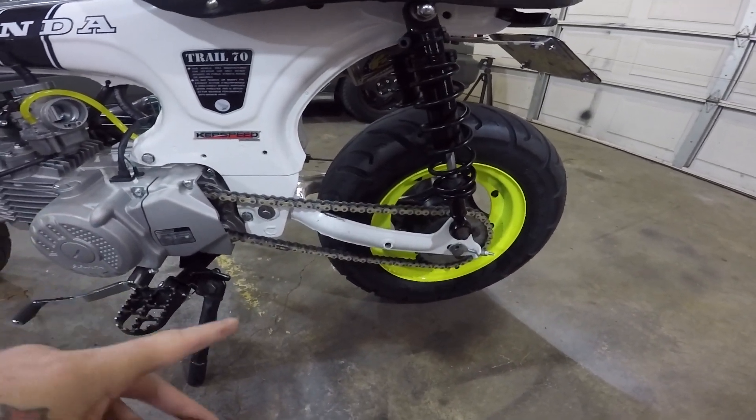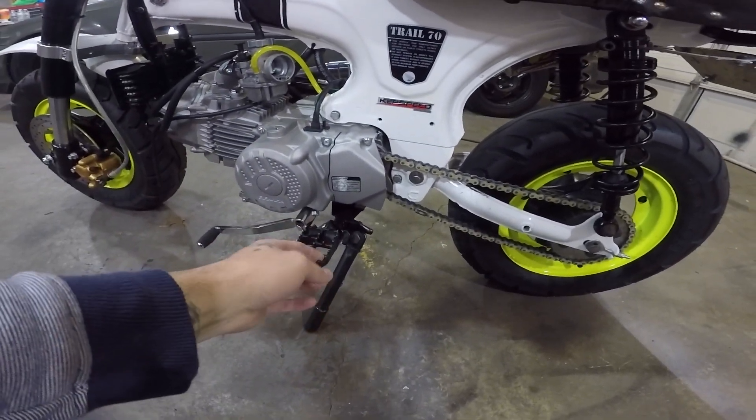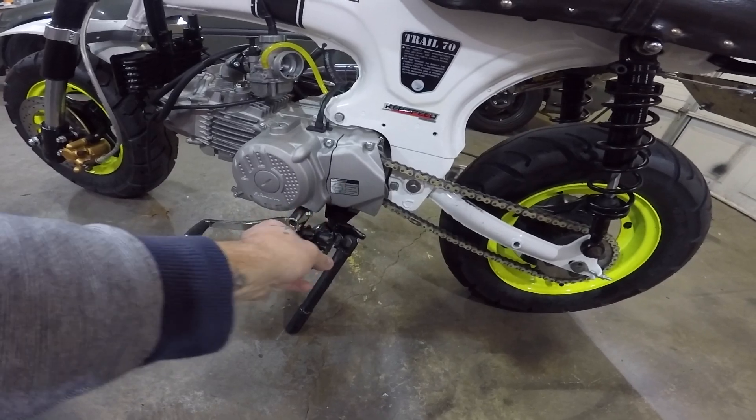Same chain but brand new — it's the Renthal gold chain, same one I've always had, just put a brand new one on. I got a new foot peg bracket with foot pegs because I broke the foot peg on my bike a couple years ago turning too sharp — it caught the road and broke the welds, so it was all floppy.